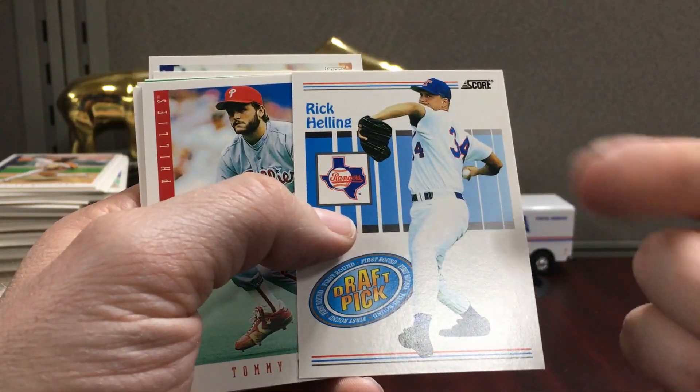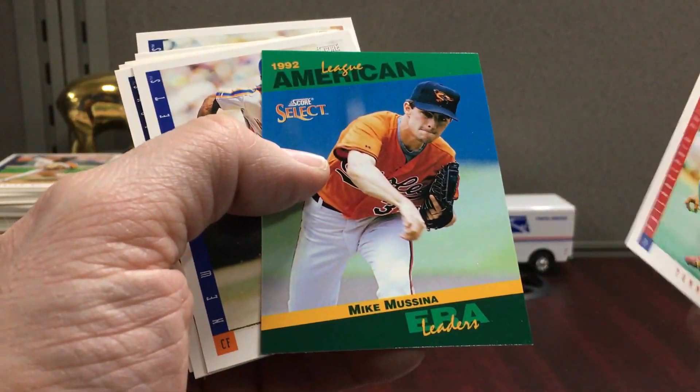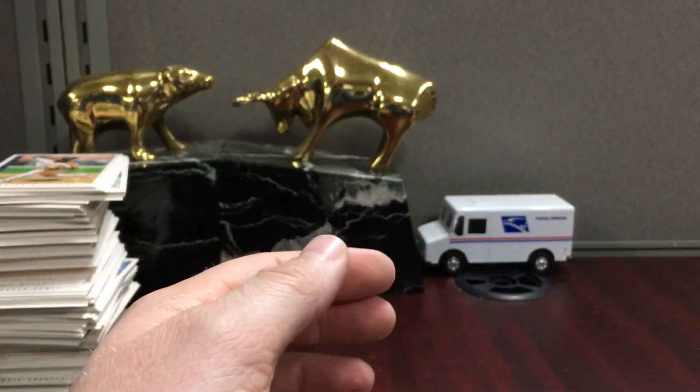There's a Rick Helling — he was a pretty good pitcher for the Rangers. I think that was the last year they wore those T-logo hats before they went to the more modern look. Alright, let's go to the second stack.